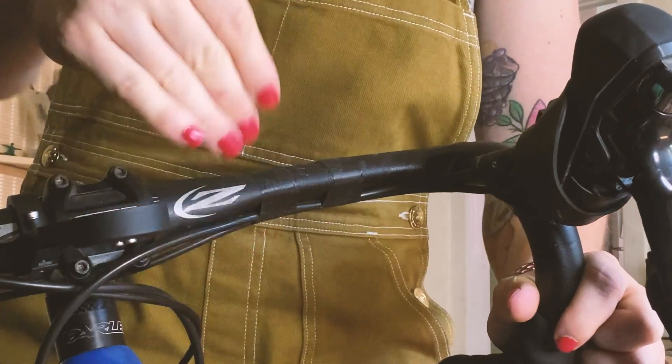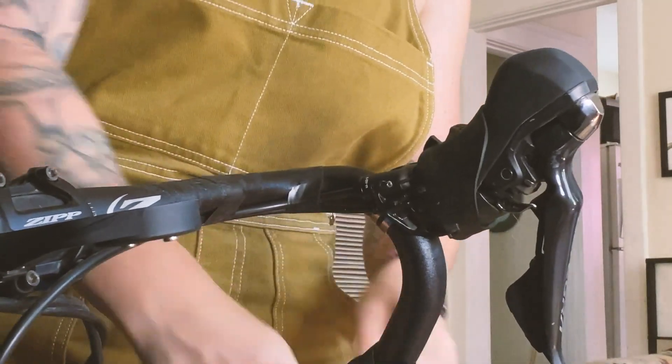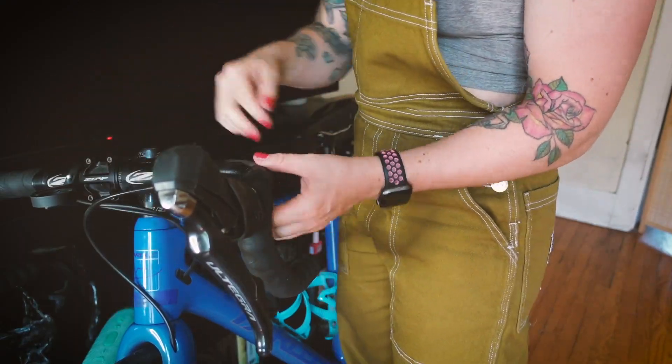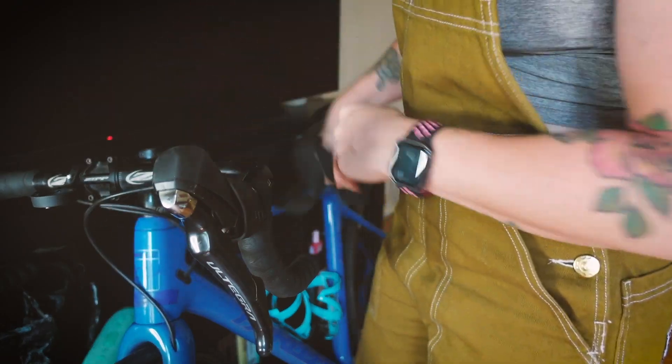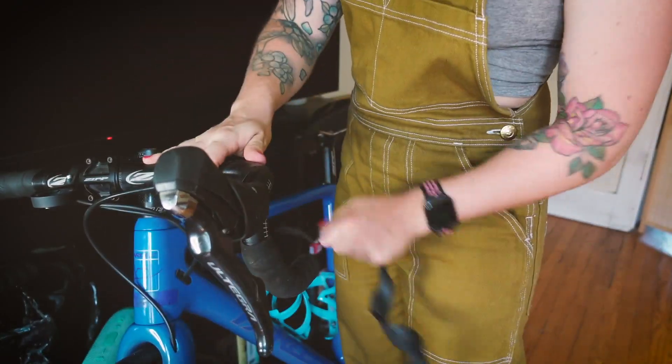These are new handlebars. Just make sure you put electrical tape to hold the cable housing onto the handlebars — the handlebar tape is not going to do that. This is also a good time to adjust your grips if needed.